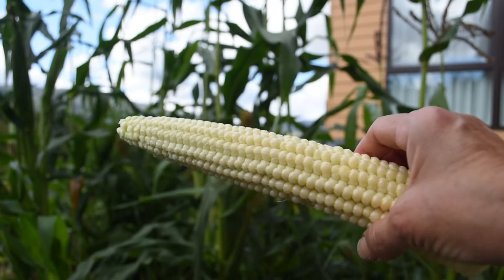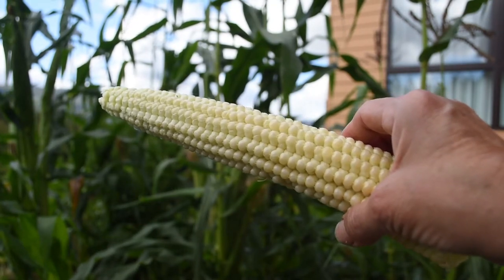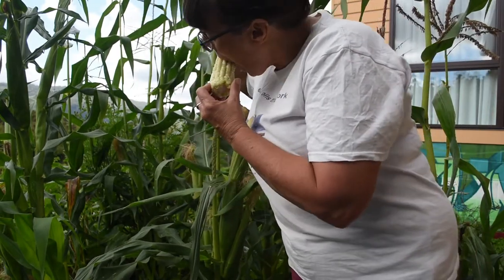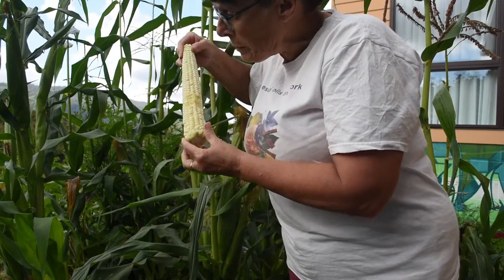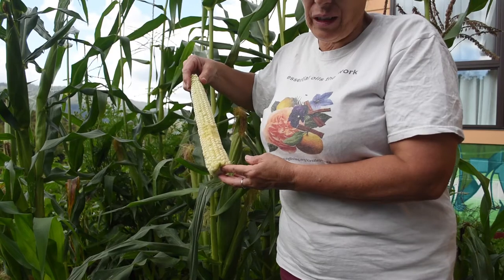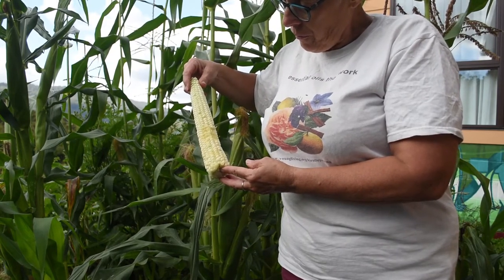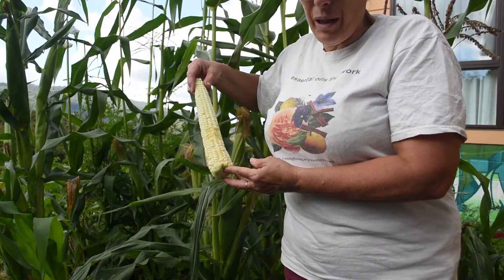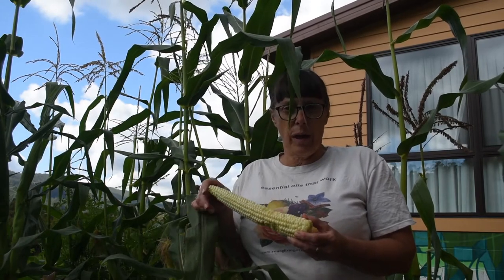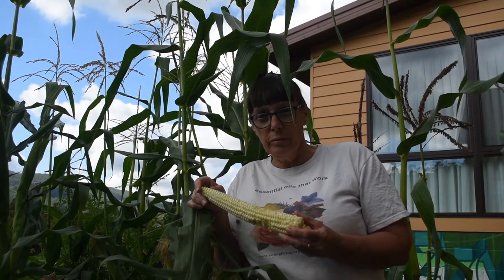But much paler in colour than I was anticipating. Let's do a bit of a taste test. The sweetness is definitely not there yet. Maybe another two weeks. You could still eat it — I don't think it would give you a tummy ache — it's just not sweet at all actually.